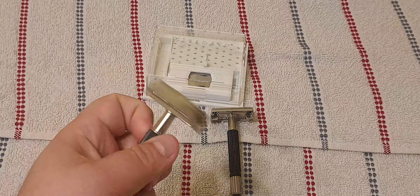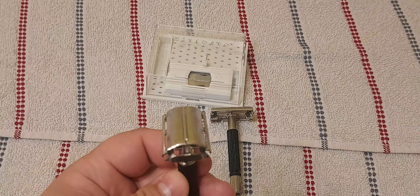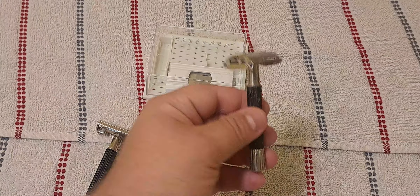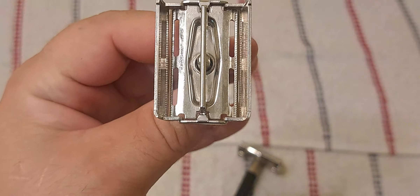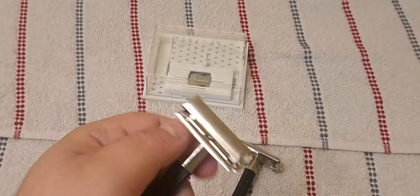I picked up both of them because I'll end up giving one away. This is a 75 and this is a 73. The 75 is in better shape and I think tomorrow I'm going to do a head shave with this. I've already cleaned them up. This is the nicer of the two.